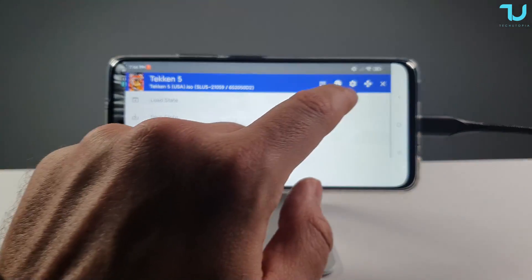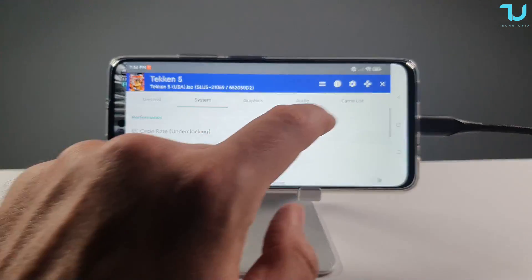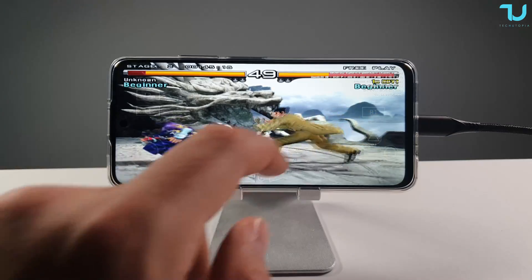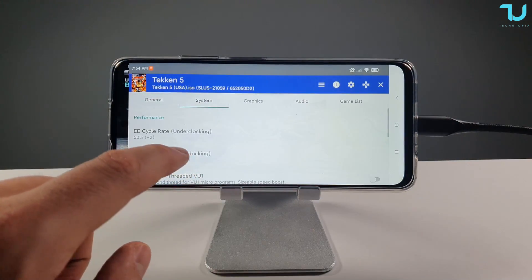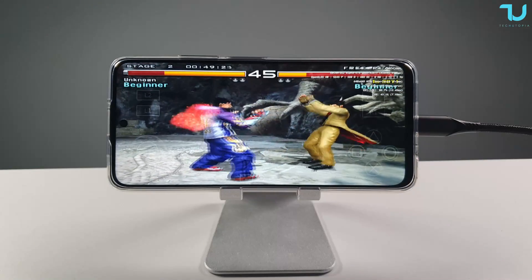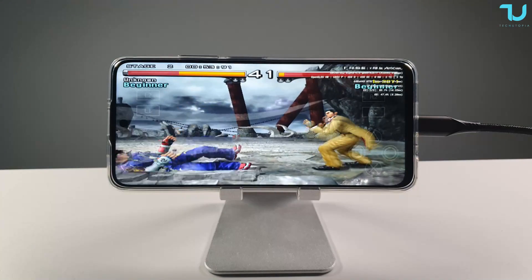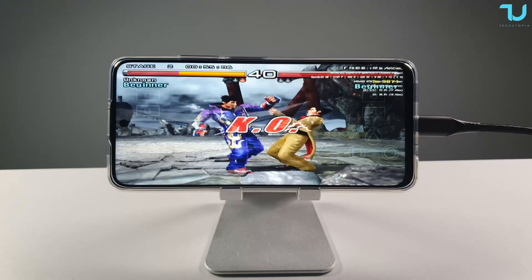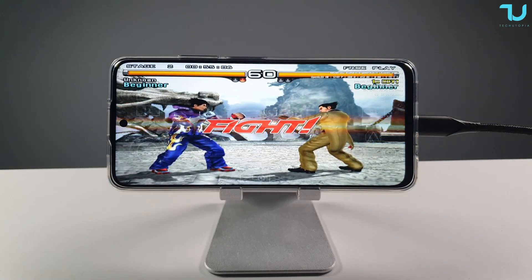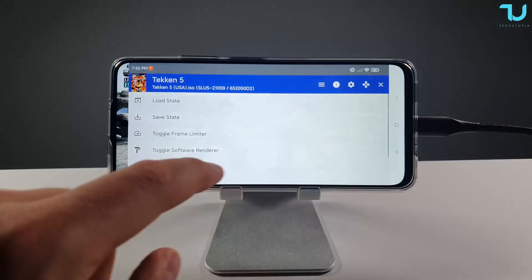Let me enable the speed hacks: EE cycle rate at 60%, EE cycle skip at underclock 2, maximum underclock 3. The game may look faster now, but that's because frames are being skipped. It might show 60fps on screen, but it's not a true 60fps in real time visually. Tekken 5 is still very heavy, especially on non-Snapdragon chips.